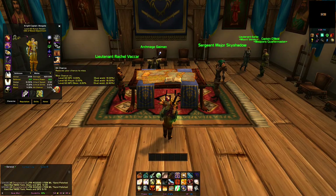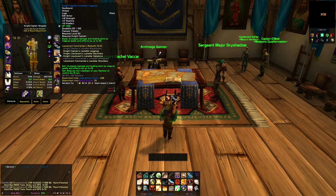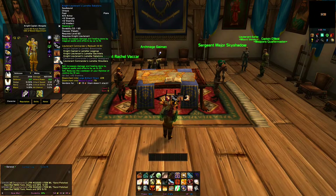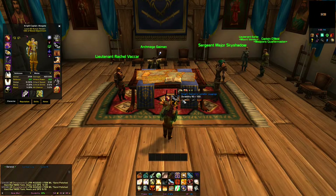So we're going to hit helm, belt, legs, boots, and the top and the bottom trinket. And it should line everything up in a row and connect everything together.